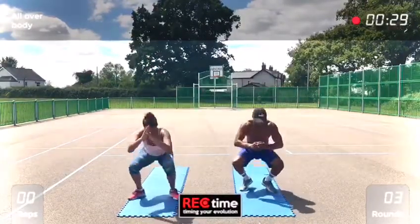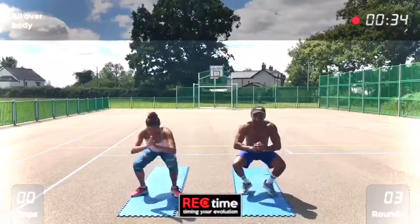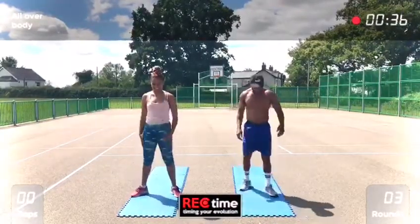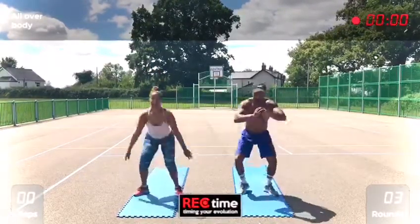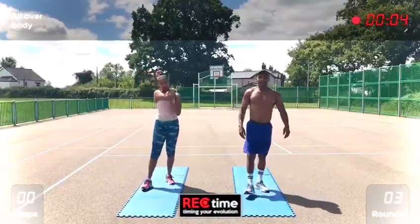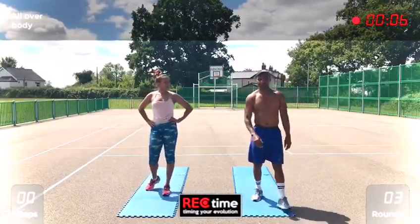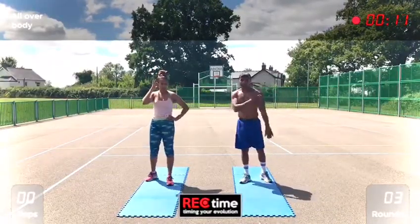10, 5, 6, 7, 8, 9, 10. Good. Next one now — walk over press up, 2 walk over press ups, 4 shoulder taps.